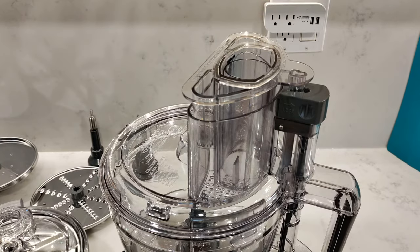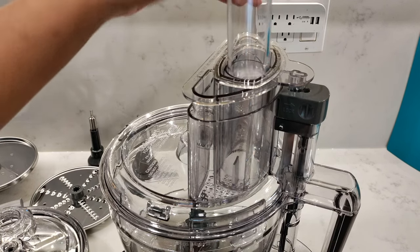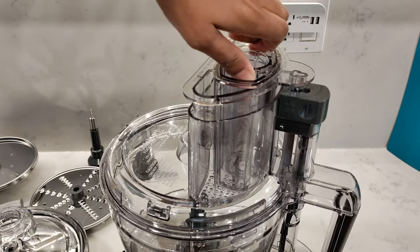This will lock in both the large and the medium tubes. Pop in the small tube and then to lock this piece in, we need to twist it counterclockwise. And now it's nice and secure.